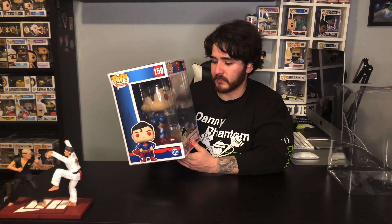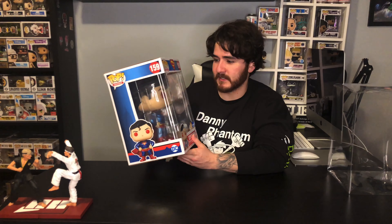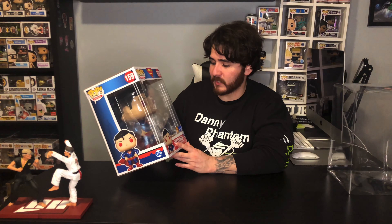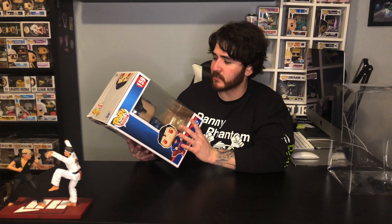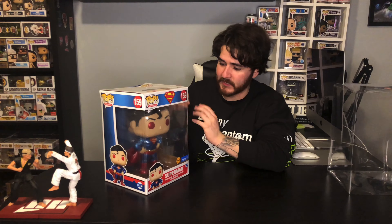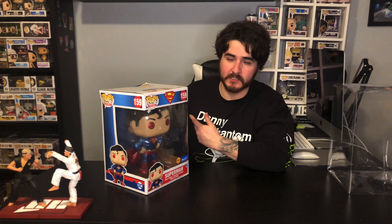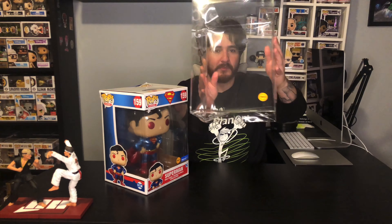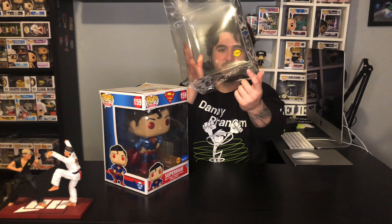I think it will look much better in the clear protector than inside this box. I initially wanted to display it completely out of box, but I don't want it to get dusty or messed up, so I'm gonna take it out with the whole plastic holders still in it and then just put it into a 10-inch protector instead.